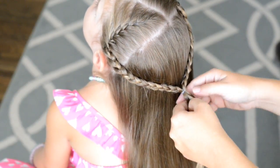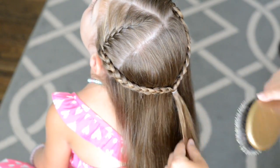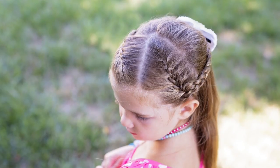If you guys like this hairstyle, please make sure to leave me a big thumbs up so I know to do styles like this in the future. And if you have any suggestions for styles you'd like to see, leave me a comment below.